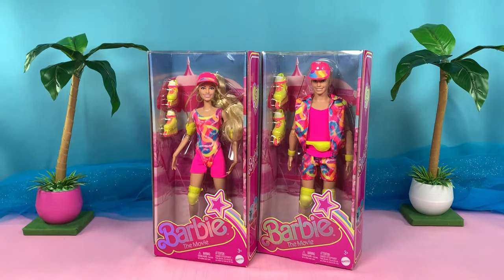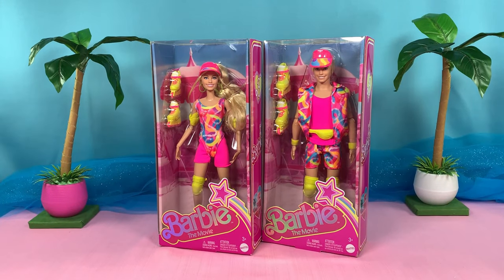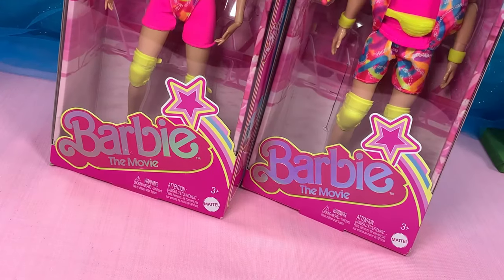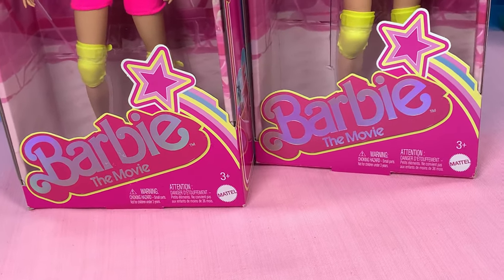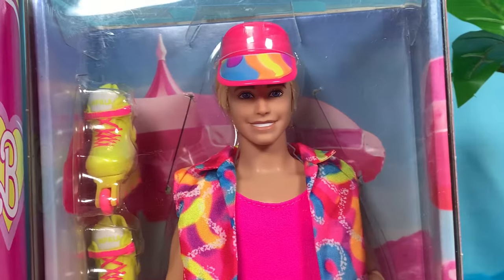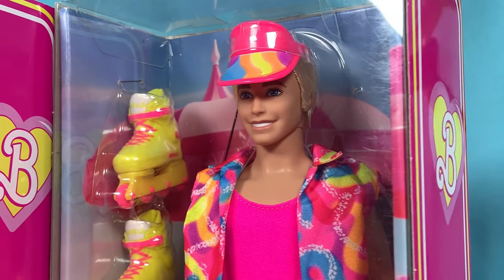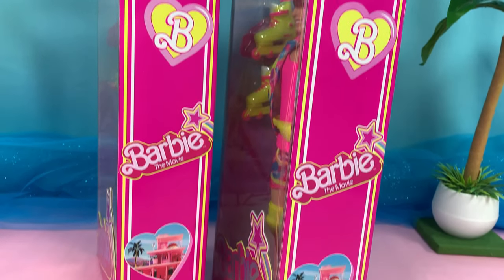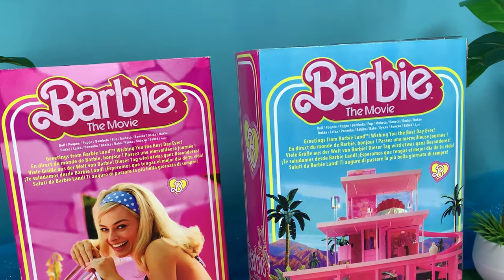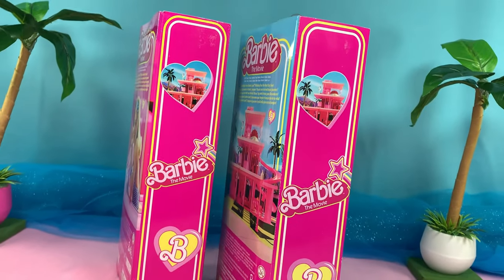Here they are — after a month of waiting on pre-order, they finally arrived. These are the Barbie the Movie inline skating Barbie and Ken dolls, based on their crazy neon skating outfits from the movie. These dolls are from the second wave of Barbie movie dolls, and I am glad they're coming up with more dolls based on the movie.